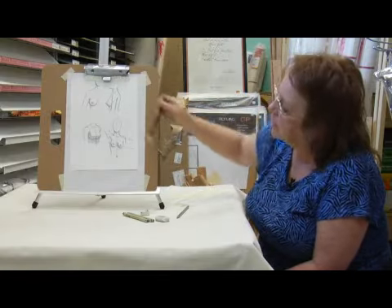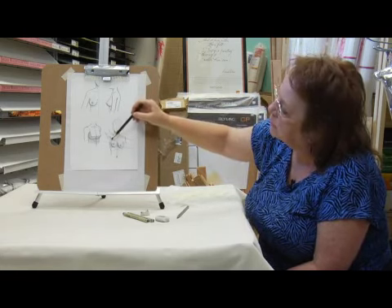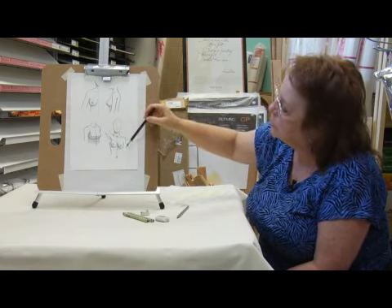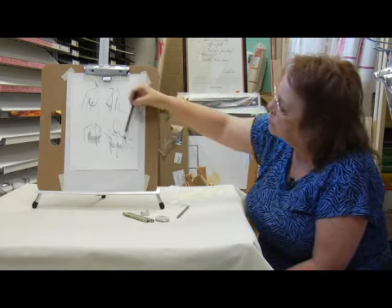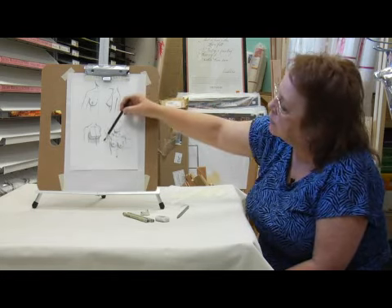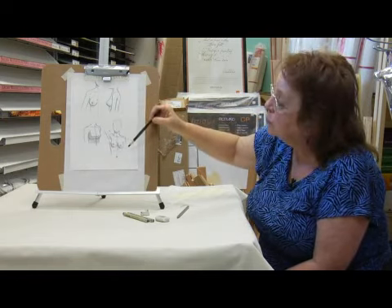This is another drawing I did to show you how the breasts move along with the rest of the body. You can see that this person has one arm raised, and this pectoral muscle is pulling this breast up while this one stays on a level. So the line that goes through the shoulder joints is going to be at the same angle exactly as the line that goes through those two nipples.